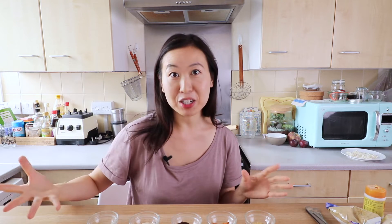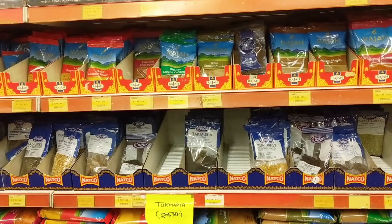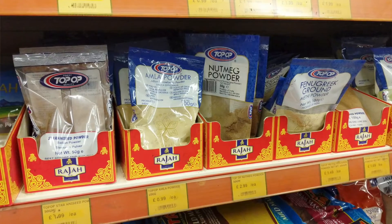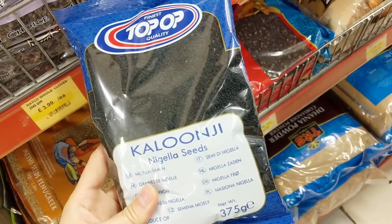As you guys know, I love going to random grocery stores and finding things that I have never eaten or tried before. Today we're going to be trying out five different spices that I got from the Indian Bangladeshi grocery store. I picked five different spices that are pretty unique to me, that I haven't necessarily cooked with before. These spices are not necessarily just Indian spices.